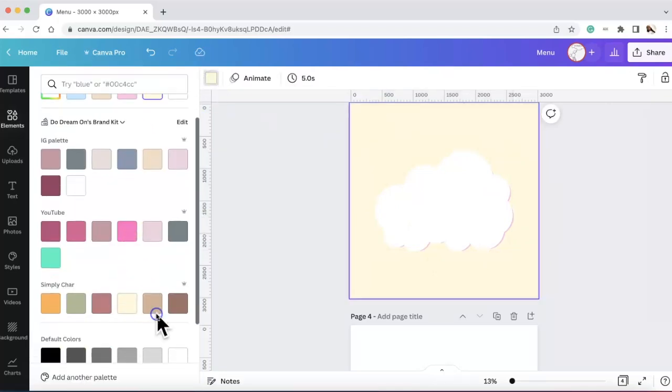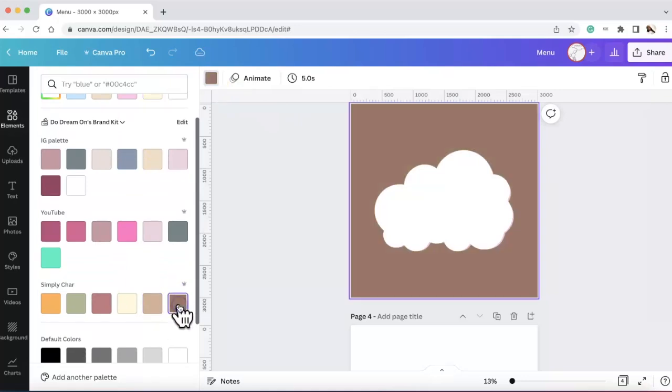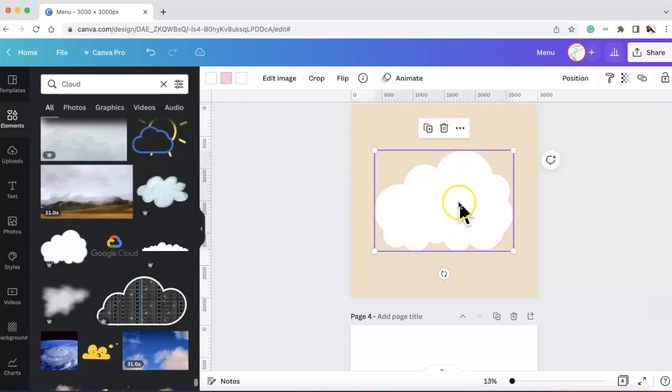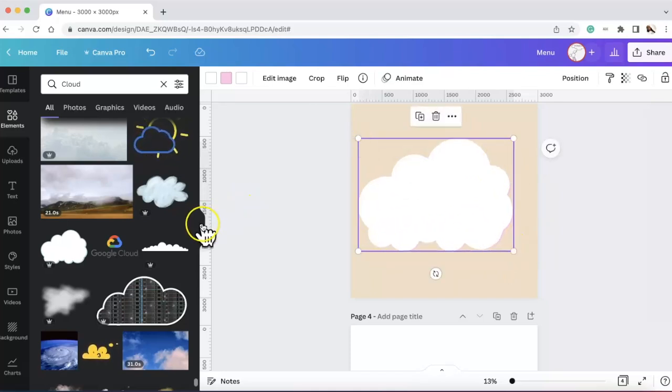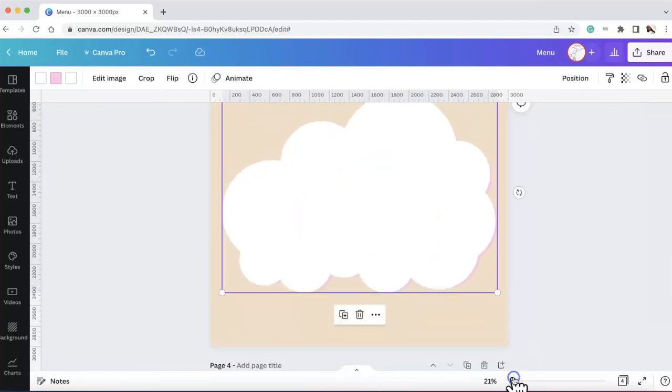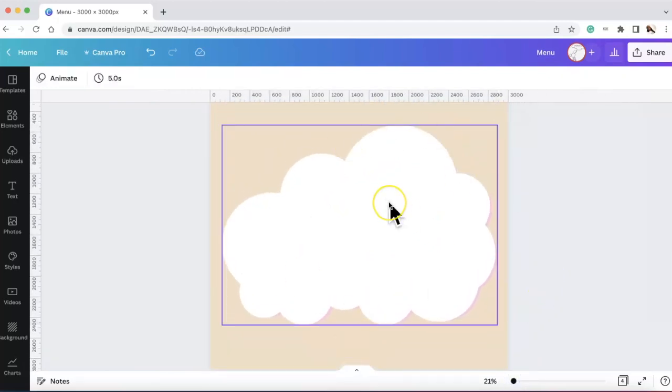I changed the background color so you can see it better. I specifically wanted the cloud to be large enough to fit all the words — some clouds were too thin, the height wasn't good enough. Then I wanted to add a little touch of color. She actually said a white cloud with pink words and a white cloud with blue words, but I added this little shadow of the colors. Once we have that, I made it a little bit larger.